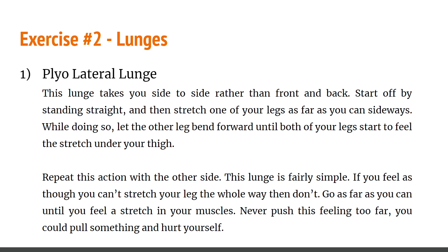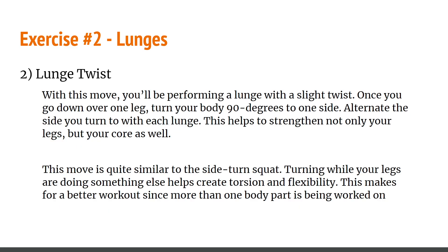Always exercise with caution — go as far as you can feel a stretch in your muscle, and never push too far as you could pull something and hurt yourself. Have a support person with you if needed. The lunge twist: with this move you perform a lunge with a slight twist. Once you're down over one leg, turn your body 90 degrees to one side, alternating the side you turn to with each lunge. This helps strengthen not only your legs but your core as well. Creating torsion and flexibility makes for a better workout since more than one body part is being worked.